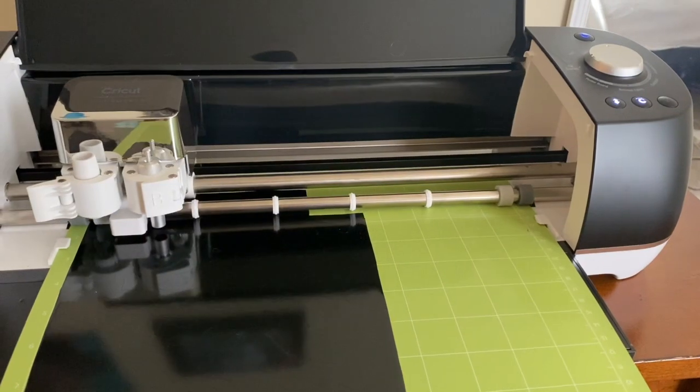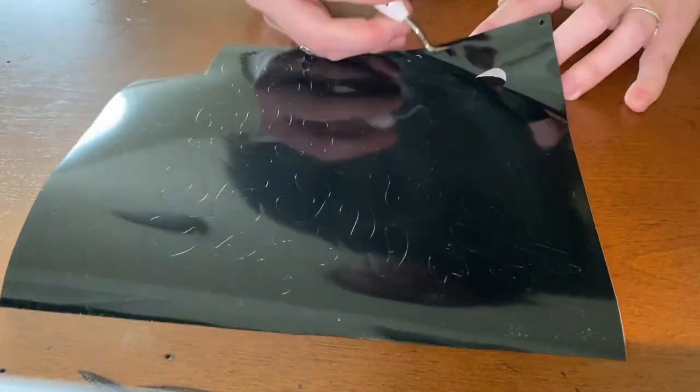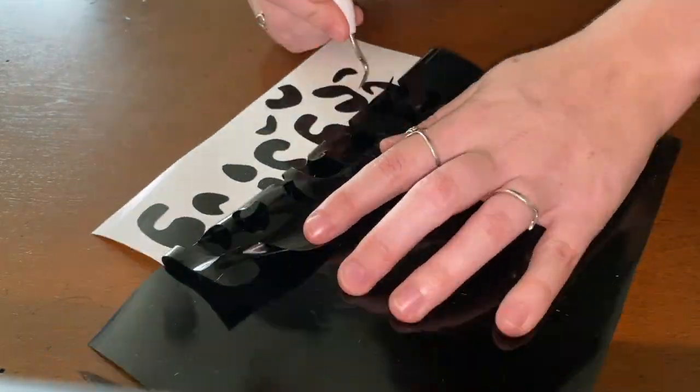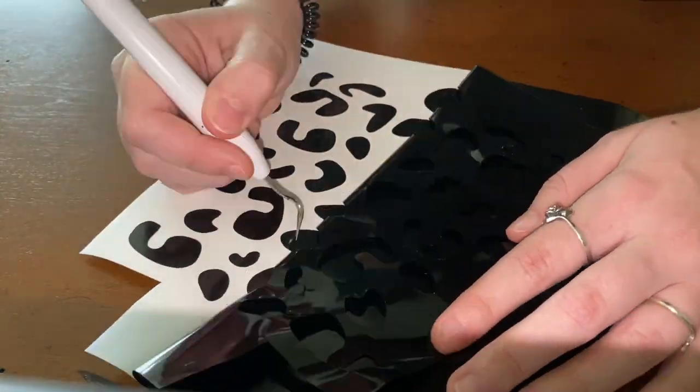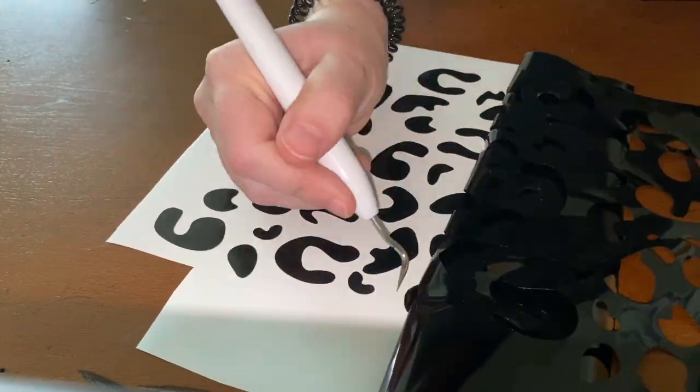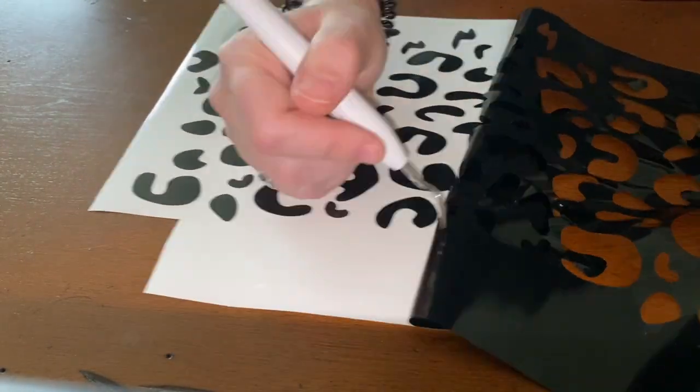Once this is done cutting, you're going to grab the weeding tool. You can see me using it here to take away all the excess vinyl that I'm not going to be putting on the cup, and then you slowly just pick at it until everything you want to stay is on the transfer sheet.